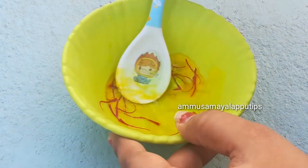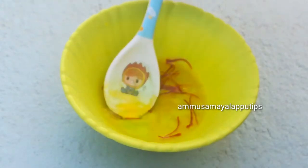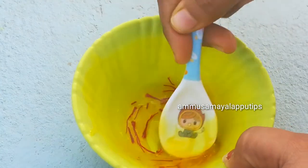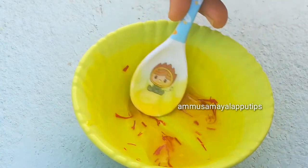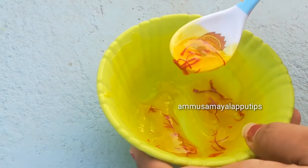Mix it well to release the saffron. You can apply it on the face and body. If you apply it in the morning, you will get great results. If you follow this routine for 10 to 15 days, you will see amazing results. It will be helpful for skin brightening and dark patches.